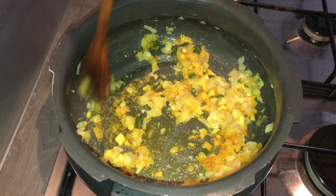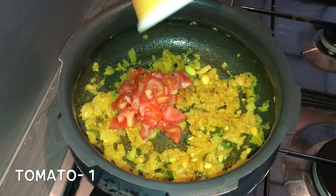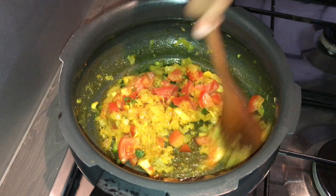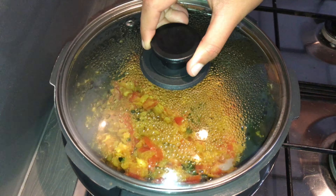Mix this well, then add in finely chopped tomato — about one medium size tomato. Mix well and cook the tomatoes until they become soft and mushy by covering with a lid.